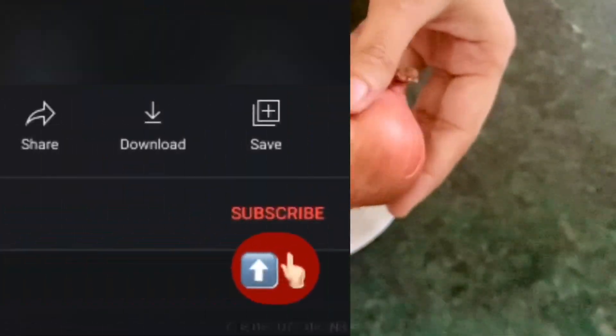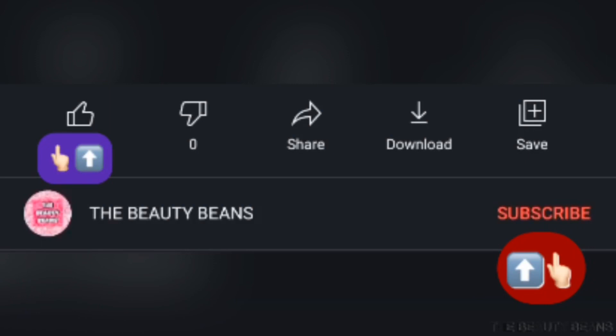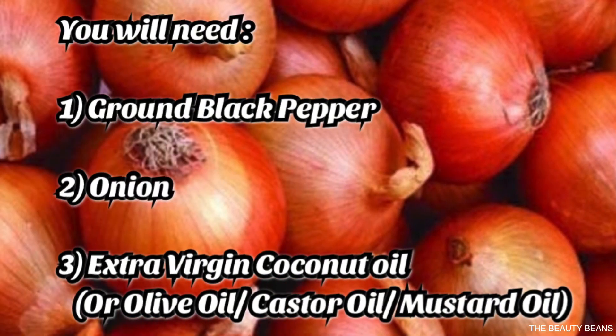So before moving ahead, please take a moment to like this video and subscribe to my channel. For this mask, you will need black pepper powder, onion, and extra virgin coconut oil.